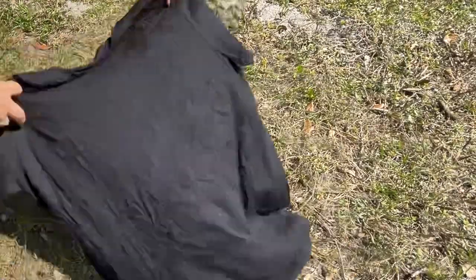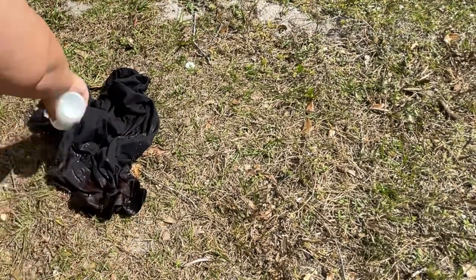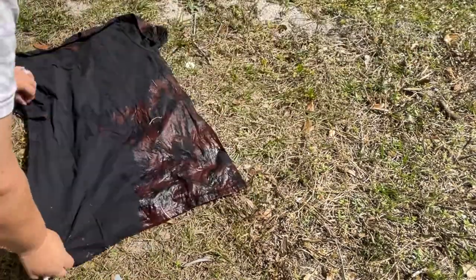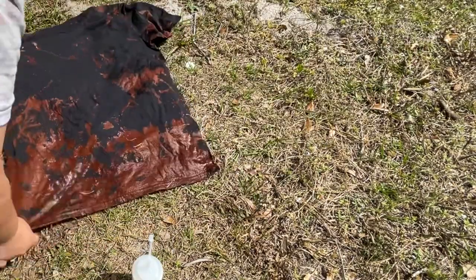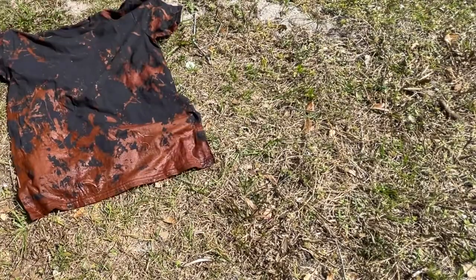Starting off with the shirt first — again this is 100% cotton like you guys suggested. I have my bleach in my little condiment bottle and I'm just going to drizzle that around. I'm also doing a gray shirt and I wanted that more like a spiral, almost like tie-dye, so that's what I'm going to be doing. It did really change color pretty fast, a lot faster than the last shirt I tried.